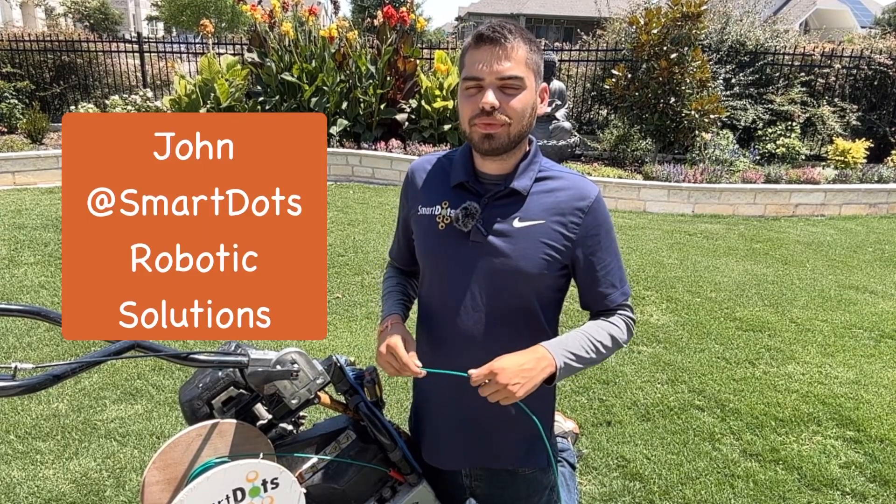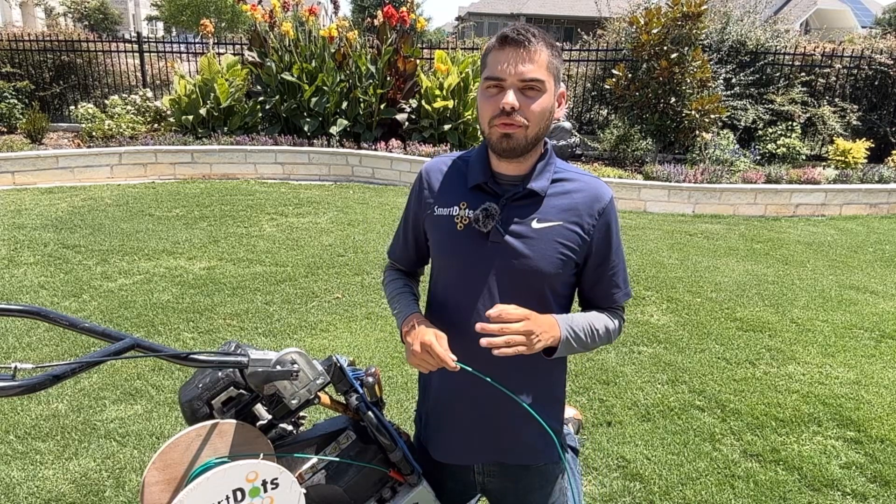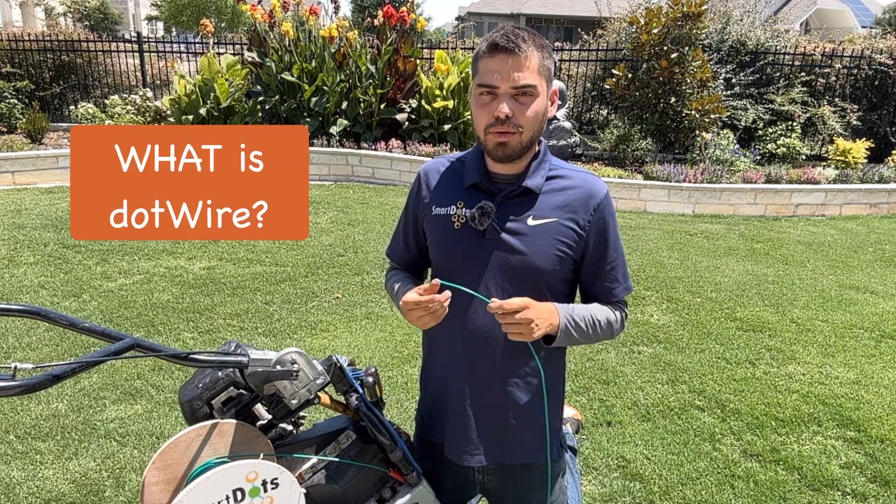Hey everyone, I'm John, a technician here at SmartDocs Robotic Solutions, and I'm very excited to show you one of our top products, DotWire, pro-grade wire for robotic lawnmowers.